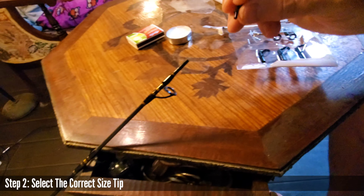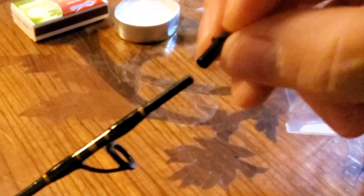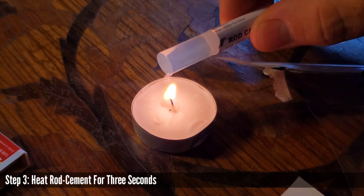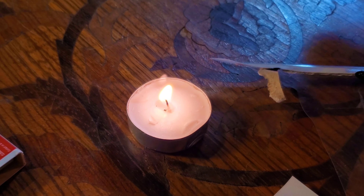Literally the most difficult part of this was just opening the package. Once you get it open, you find the correct tip for the rod. You put it on — that one's not it. Let's try the next size up, and yeah, that one fits just fine. So we're going to run with that one — it'll work just fine. Now we're going to heat up the rod cement, which I suspect is probably just hot glue.